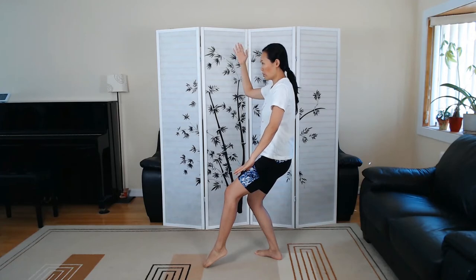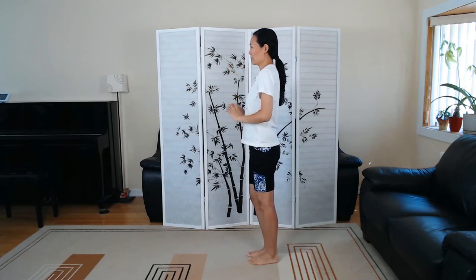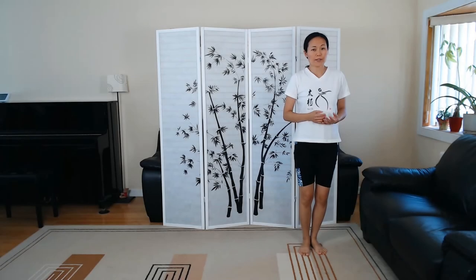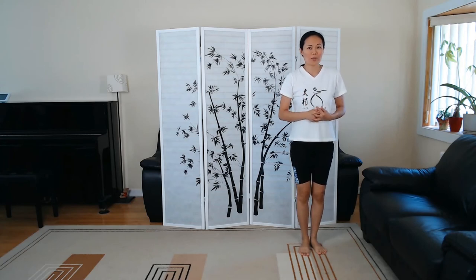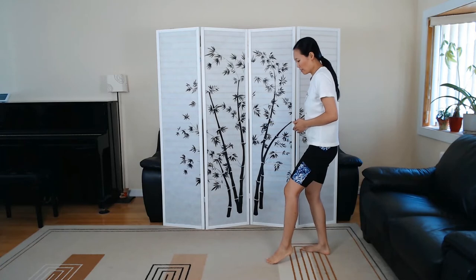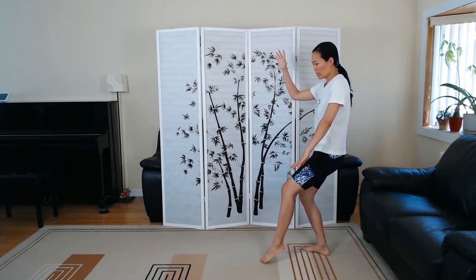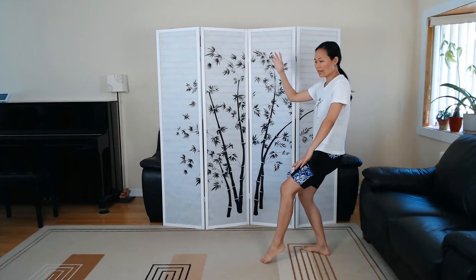White Crane Spreads Wings — and you can close right here. Now sequence number four: Brush Knee and Twist Step. We ended up here in back view — White Crane Spreads Wings, sitting on the back leg. This is three moves that we're going to take.